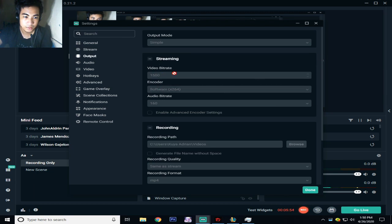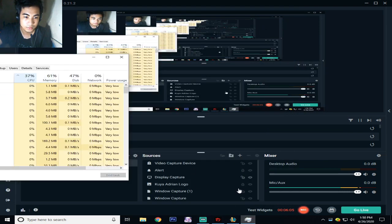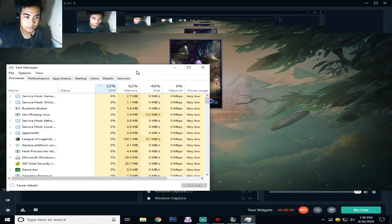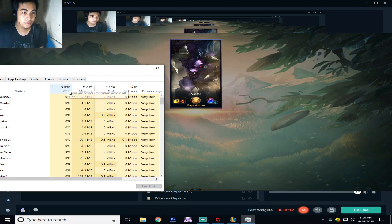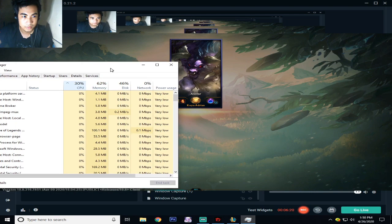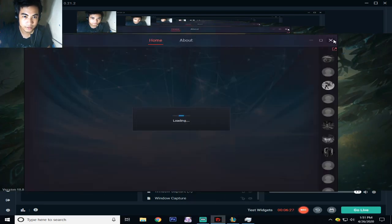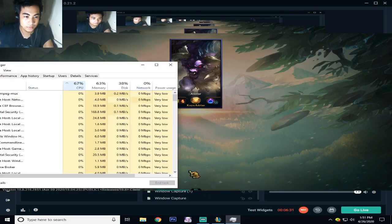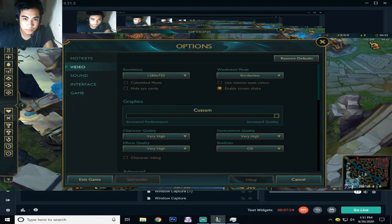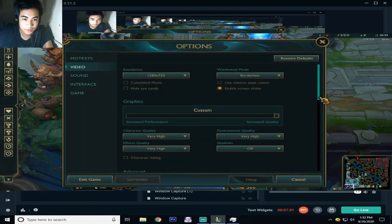By the way, I am using 1500 bitrate with a resolution of 1280 by 720p at 30 fps. As you can see, I'm only using 39% — around 30 to 40% CPU — with 50 to 75% of memory. I'm already recording and playing right now.